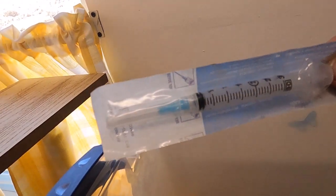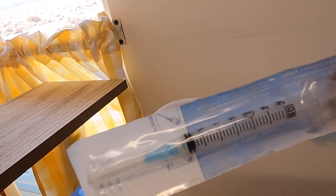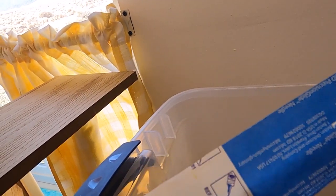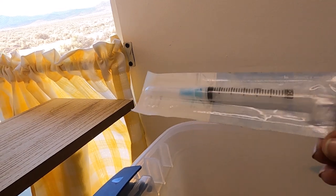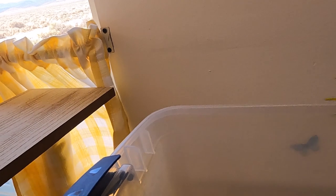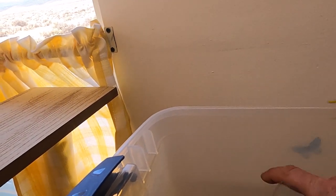My mom and I do injectable B12 every month. I was a CNA and I'm also a phlebotomist, so I give my mom her shot and myself my shot of B12. I had to have a couple of syringes in there.